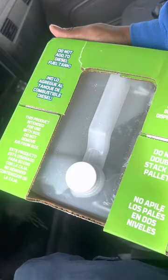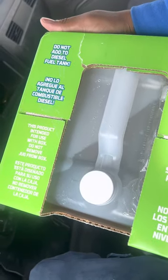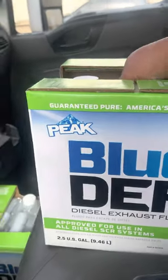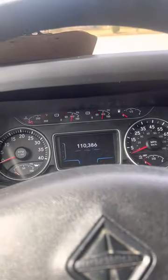This is my DEF fluid. It says do not add to gasoline fuel tank — it goes right there in the DEF fluid port. That's how it looks; that's what you need to get. Okay, now I'm gonna show you the gauges first.